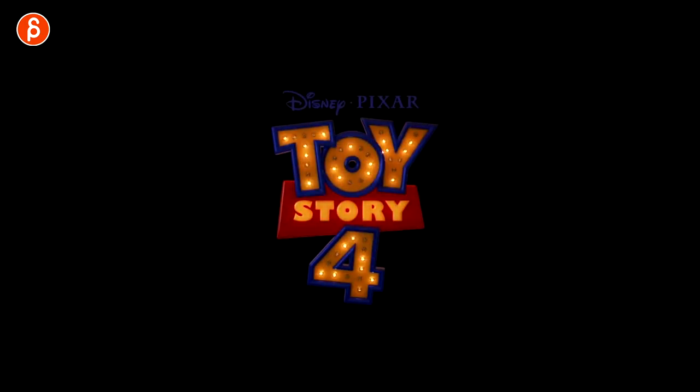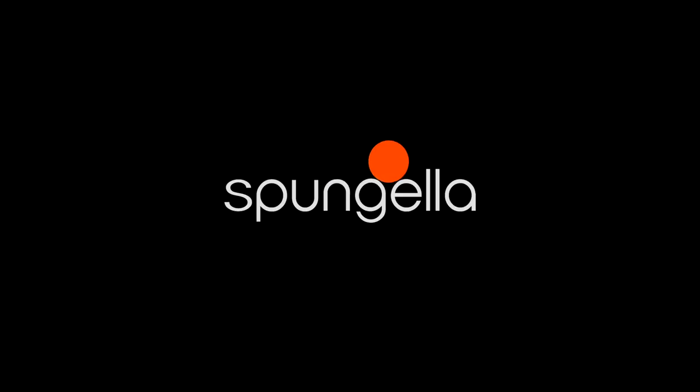Welcome back to another animation analysis. Today I'm going to take a look at the Toy Story 4 trailer. A new trailer is out and of course I want to dig into the animation goodness, so let's take a look at it right now.